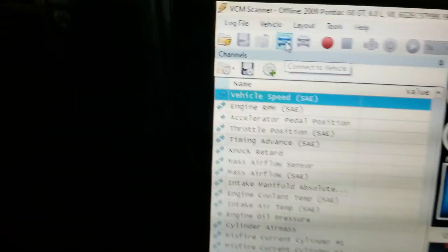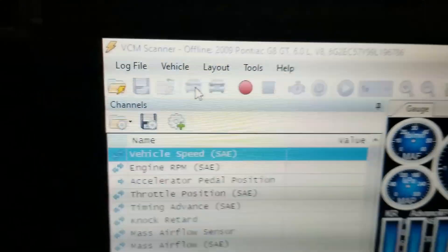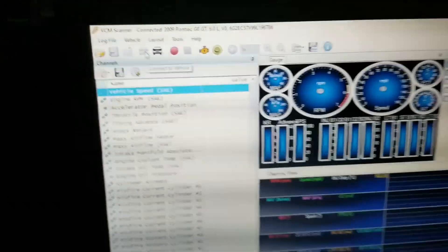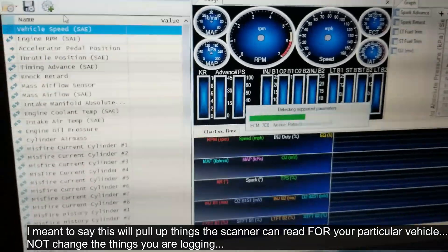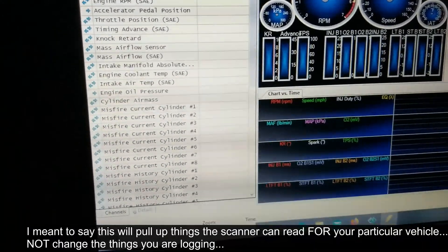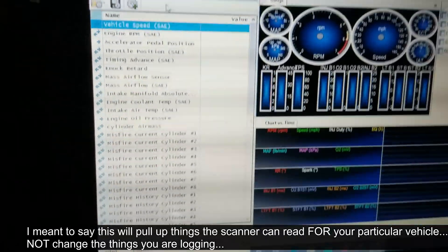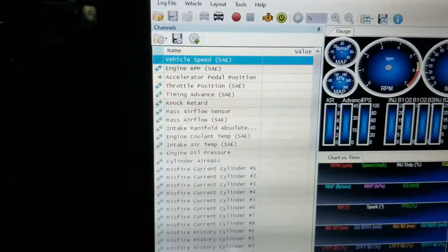Once the scanner opens, to connect to your vehicle — just like when you're reading or writing a tune — turn the key to the run position and click 'Connect to Vehicle.' You can see it has the 2009 Pontiac open because that was the last log we were on with the editor. You can see what I was logging for in the last car. This may not always be what you need, so you can go to 'Vehicle,' then 'Report Supported Parameters,' and that will pull up the most common things people want to see for that vehicle type.